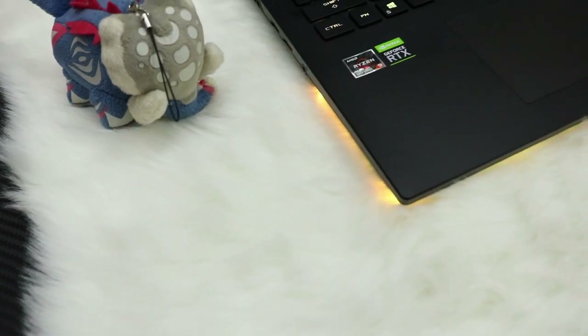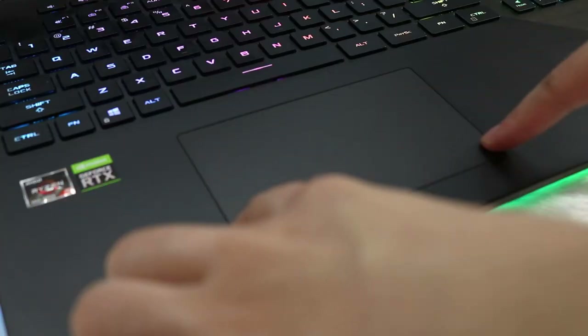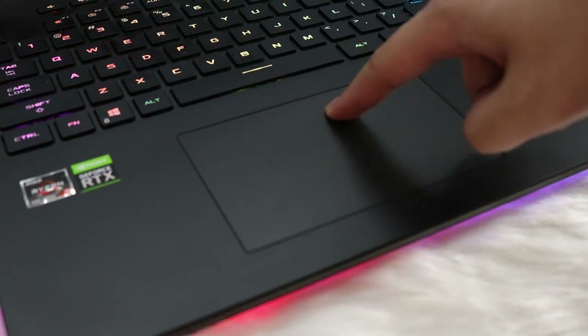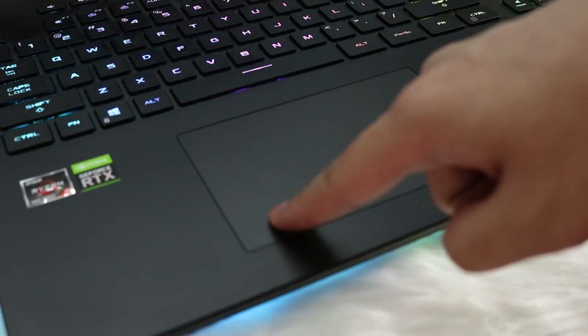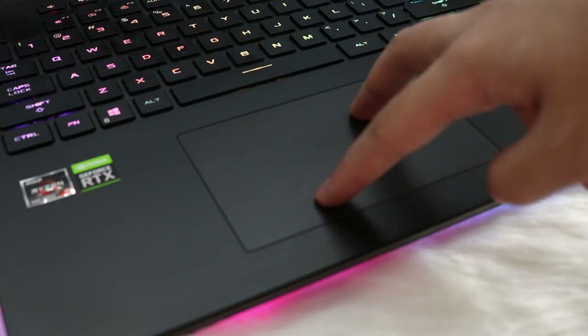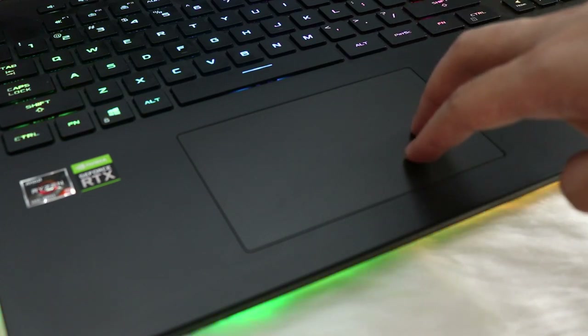For the trackpad, you have a pretty large click pad — click anywhere and it will register. You still have your normal left and right click zones at the bottom corners, and a very large surface area for gestures.